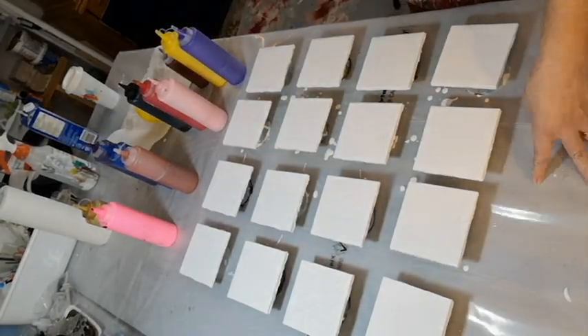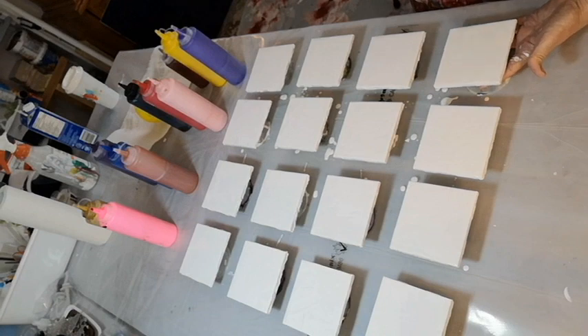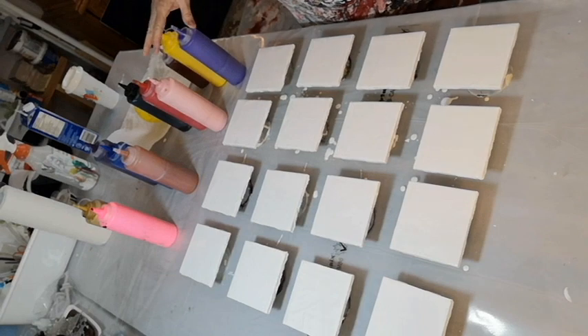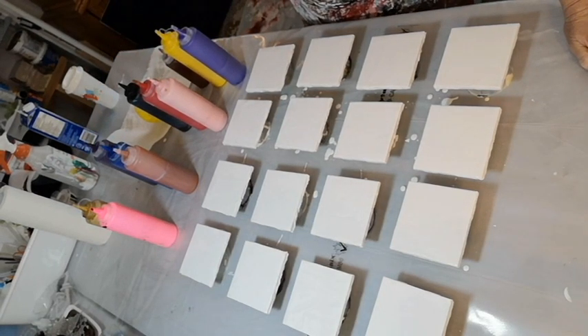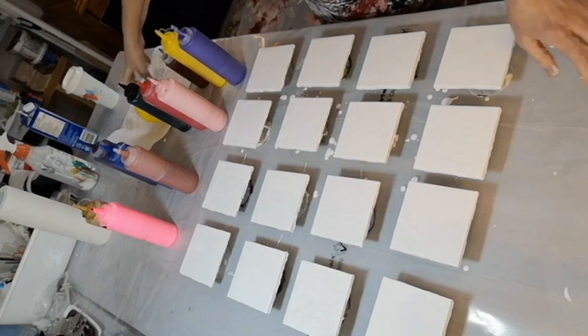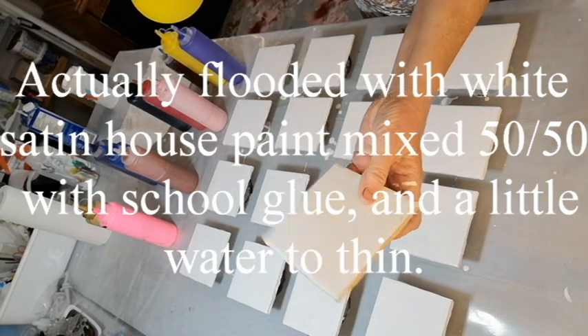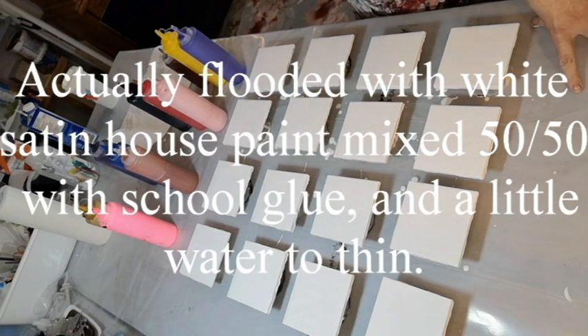Hi everybody! Today I'm on kind of a balloon kiss binge — I just can't get enough, watching too much Jilly Cube. I'm gonna do four sets in four different color combinations. I've got them all primed. I just use ceramic tiles — I put tape on the back. These are like 38 cents each, so pretty economical.